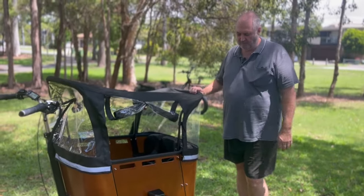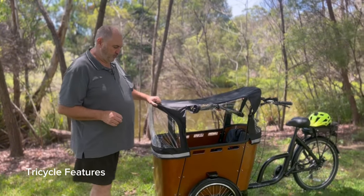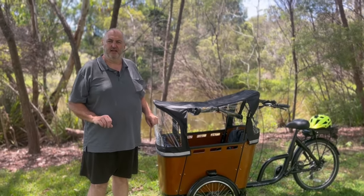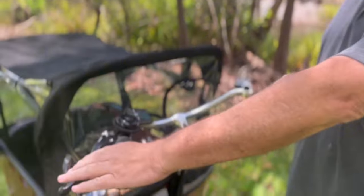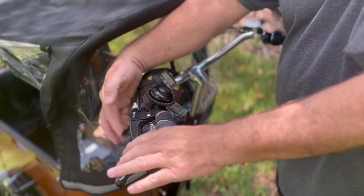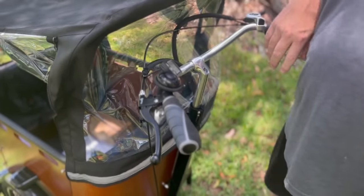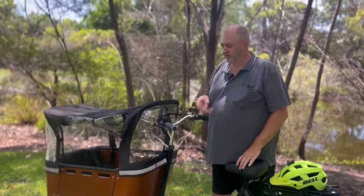We've got a conventional cargo tricycle with 20-inch wheels at the front with heavy duty spokes. These are equipped with disc brakes — cable-operated disc brakes — but to apply them it's just a matter of squeezing the brake lever as you normally would. There's also a parking brake lever: you squeeze it and push until it clips, and now the tricycle has a parking brake so it won't roll away. That's really ideal for when you're down the beach if it's windy.